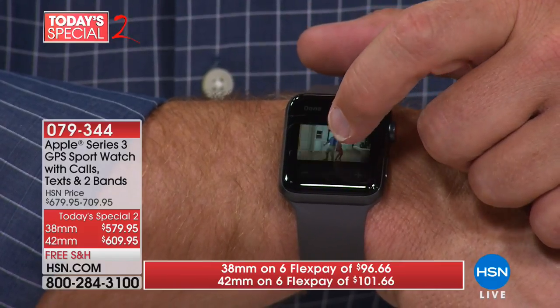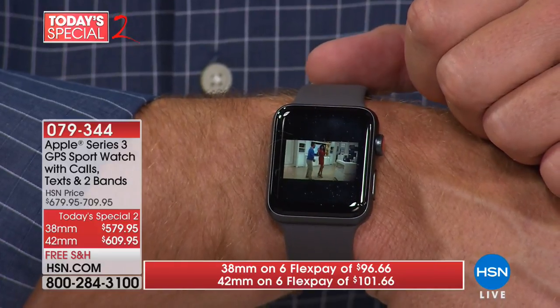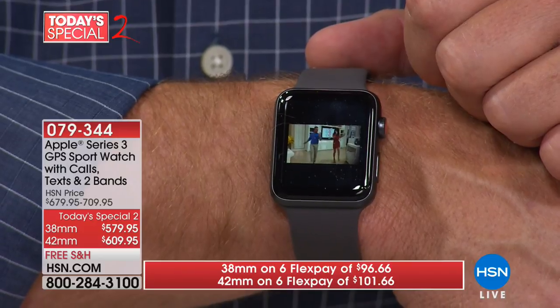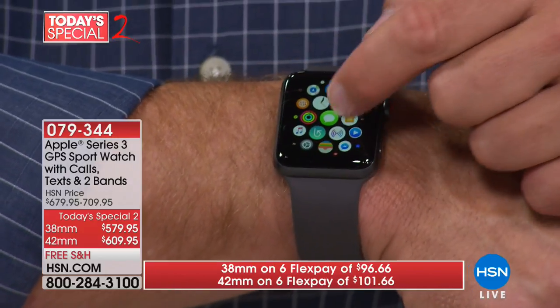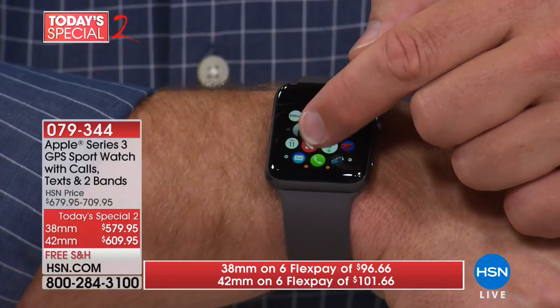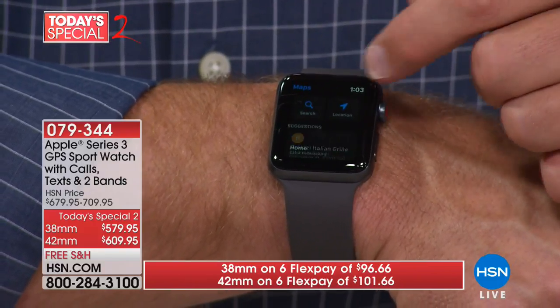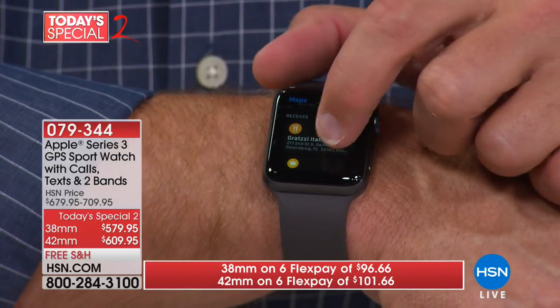You have to own an iPhone — this watch is not for somebody that uses an Android phone. You need to be an Apple iPhone user to take advantage of its features. For anybody that owns one and has been looking to update, today it's on sale — both sizes are $100 off. Today it's on FlexPay, six interest-free credit card payments, and it ships to your door free of charge.